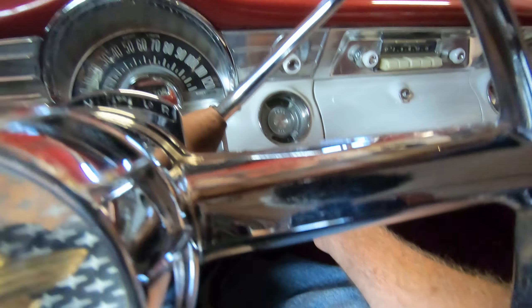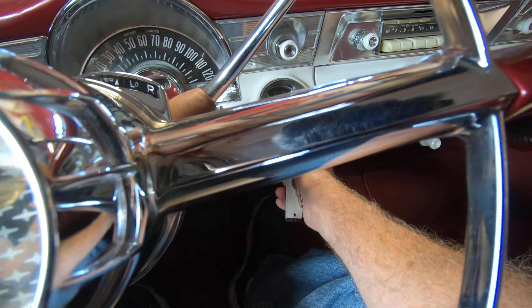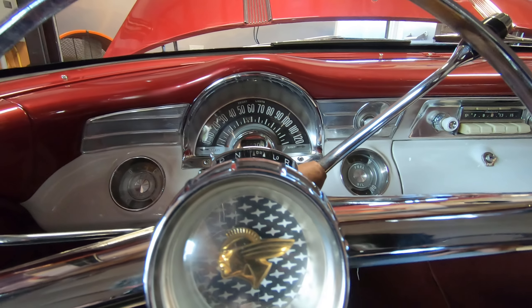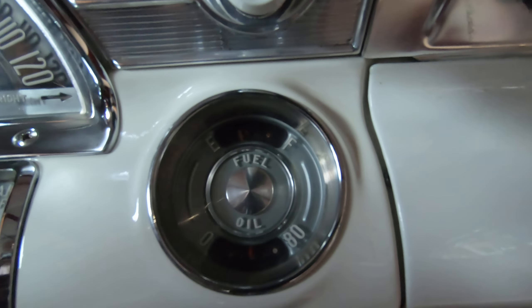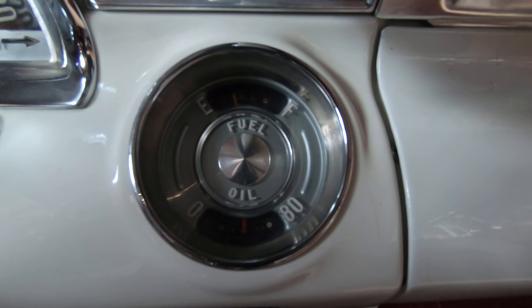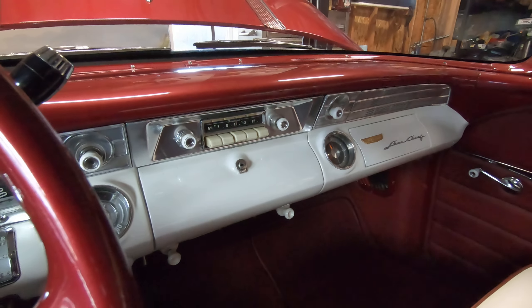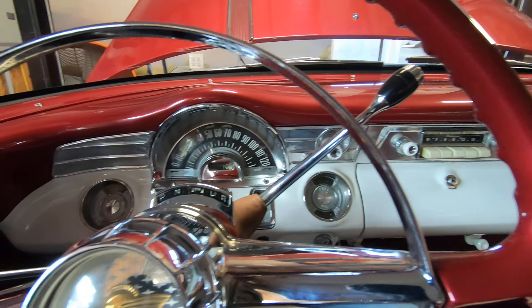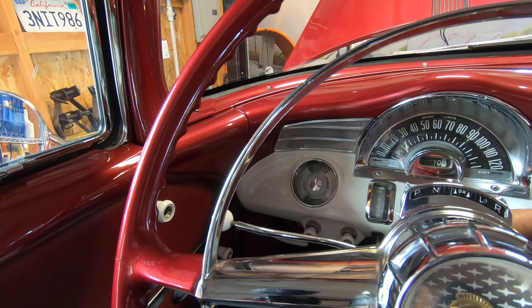One press of the gas pedal should fire right up. There we go. It's a typical whine of the Hydromatic as the fluid starts to circulate.